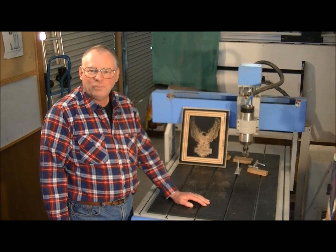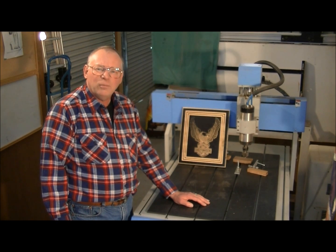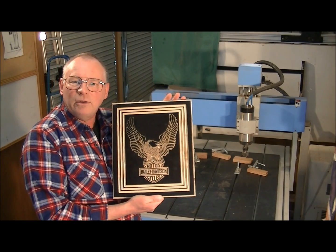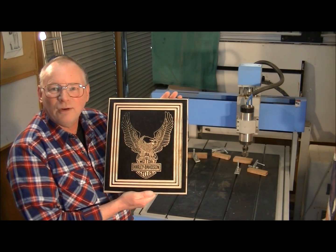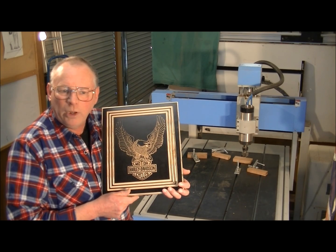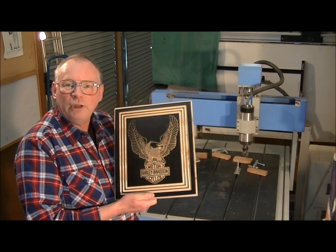Hello and welcome to my workshop. Today I thought I'd do something for the 30-35 percent of my viewing audience which are from the United States. What I've done is machined an American icon that I would think everybody in the world would nearly recognize — the Harley Davidson motorcycle. The original drawing was taken from the internet, put into CAD/CAM where the tool paths were created and put straight into the machine. This was cut in approximately 14 minutes.